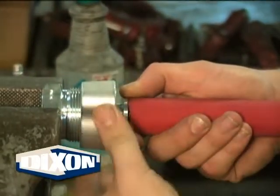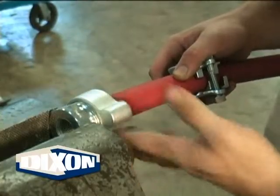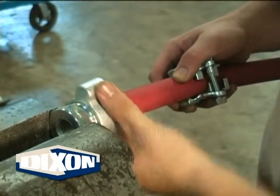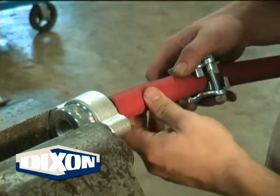Place the stem in the vise. For female stems, as shown here, place a spud in the vise, tighten the vise on the spud, then thread the wing nut onto the spud. For male stems, tighten the vise on the hex.